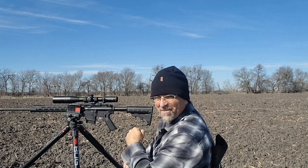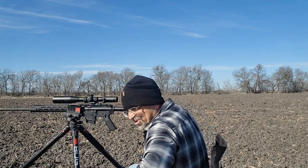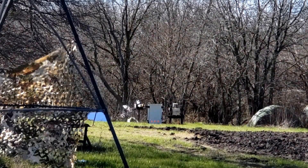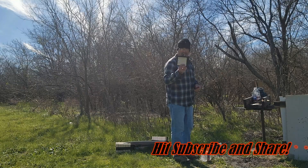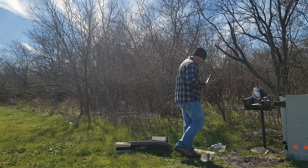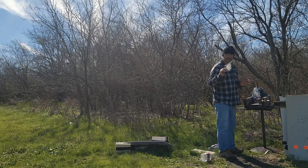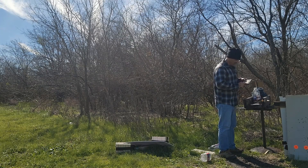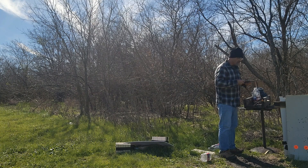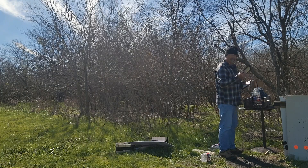All right, let's go see what we got. Range day! We went extremely low — dang it. Can we still salvage this? We went low, hit the first board, hit the first wire board number two, board number three.